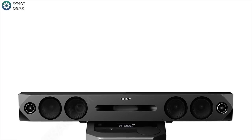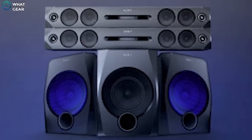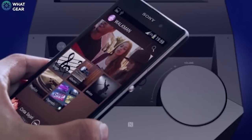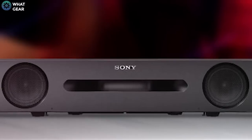You can actually clip the soundbar to the top of the subwoofer, and if you want, you can even chain together multiple HT-GT1s. You'll also be glad to know the Sony Music app will work with this soundbar.